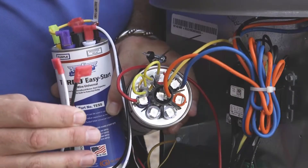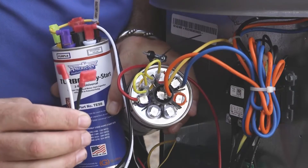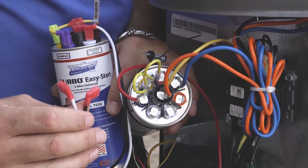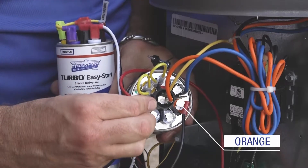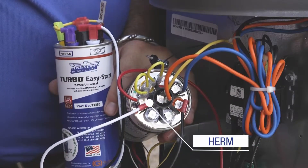Installing the two-wire Turbo Easy Start 5 to the Turbo 200x with CPT is extremely easy. You take one wire, either wire, and attach it to the orange compressor protector terminal, and the other wire to the highest value of the Herm side. And now you're ready to put it back in the cabinet and close it up.